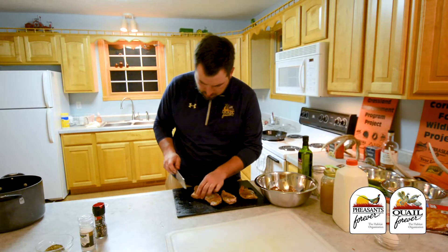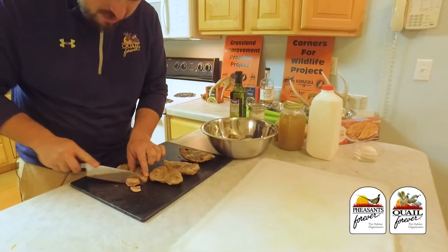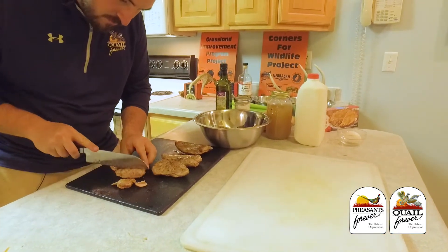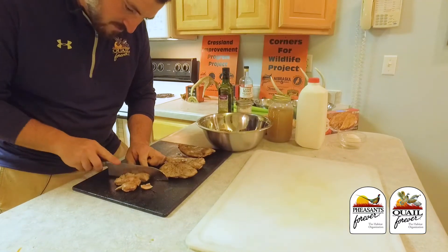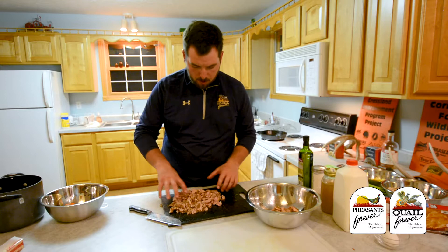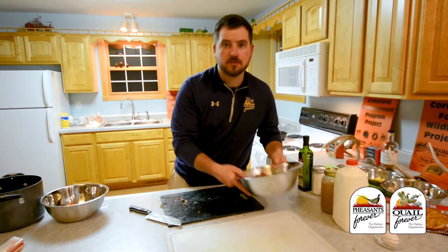You'll know if you've got a breast shot bird, but slicing it up extra thin like this just kind of helps prevent any lead in your pie, if you know what I'm saying. We've got the pheasant all diced and ripped apart. I'm just going to put it in this bowl here and we're going to set that aside.